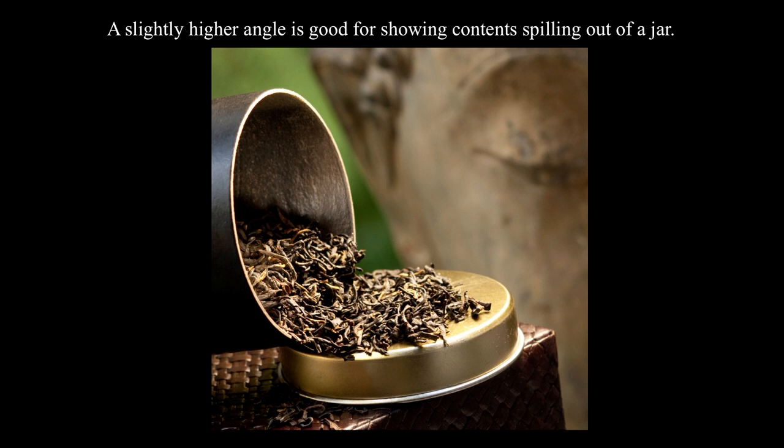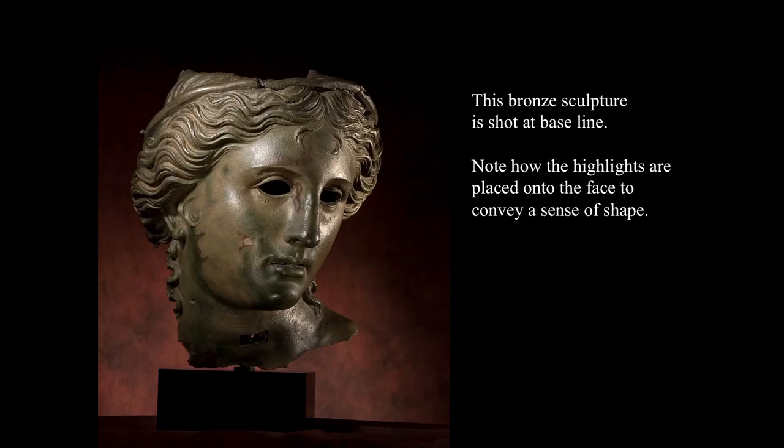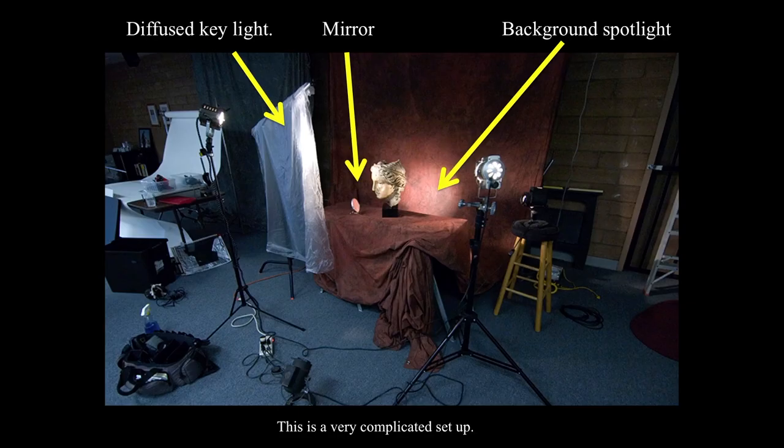A slightly higher angle is good for showing contents spilling out of a jar. This is for a catalog I did for an import tea company, done outdoors with a Buddha statue in the background for some texture. This bronze sculpture is shot close to the baseline, and note how the highlights are placed onto the face to convey a sense of shape. This was a studio shot when I first got this bronze — I did it for a company, but then decided to buy it because I really liked it.